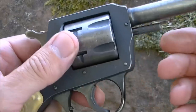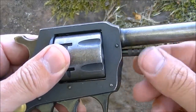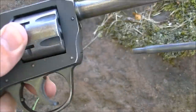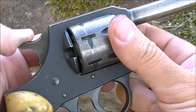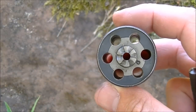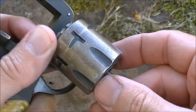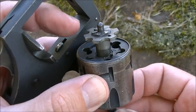It loads and unloads by means of removing the cylinder pin here. This one the cylinder pin is actually slightly bent, but it's just held in there basically with a bit of spring friction. You pull the cylinder pin out like that, and then by moving the hammer back slightly you can remove the cylinder - and as you can see it's a six shot. To eject fired cases, put the cylinder rod back in, and that allows you to push the ejector star out.